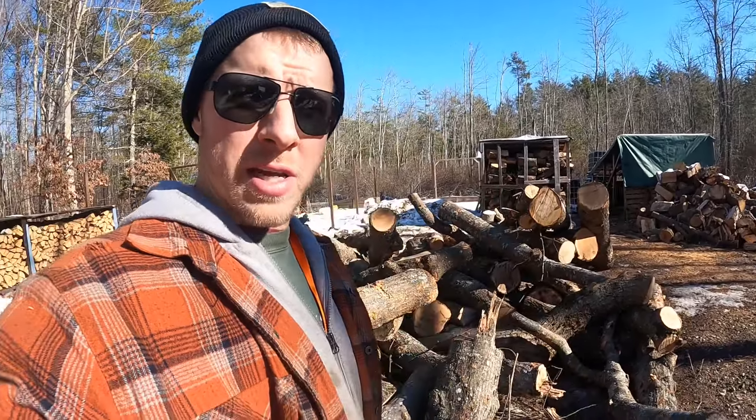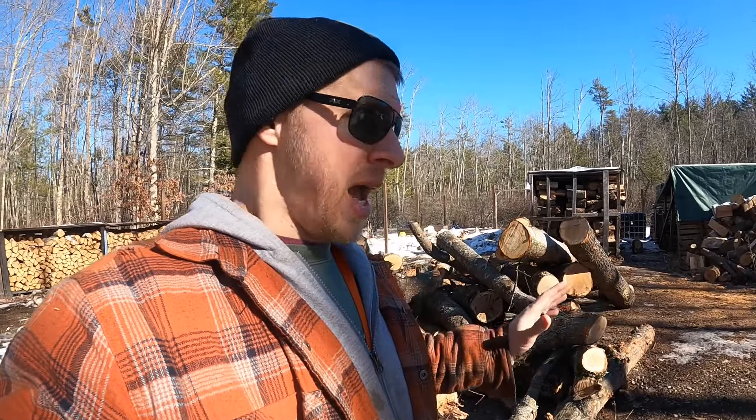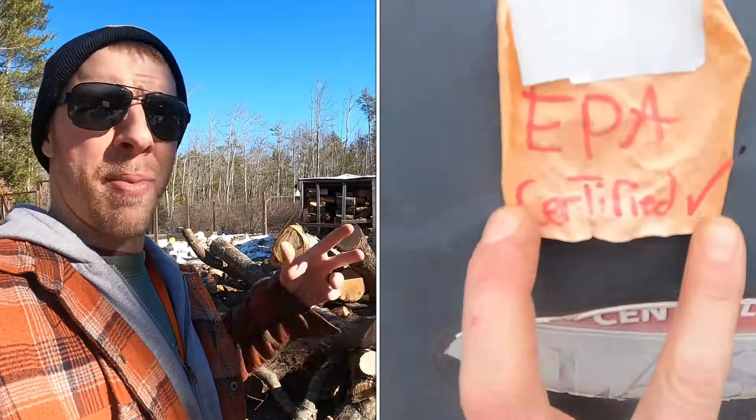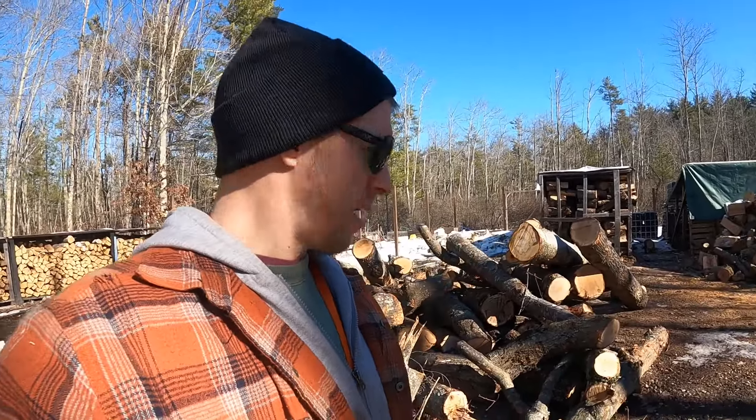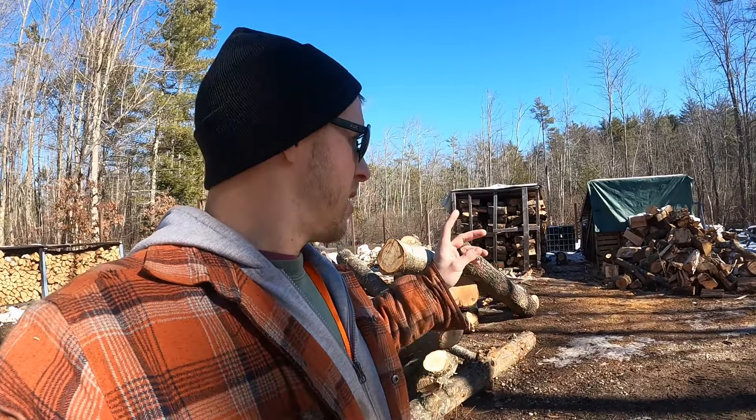However, I got two more loads of this wood coming and I need to move this. I was scrolling the internet last night and I think I found a solution we can do with the Kubota. I don't want to just doze these around because they pick up rocks and dirt, and this stuff is clean — it was cut from a crane grapple saw and put right in the truck. I don't want to be dragging it around in the mud and dirt.